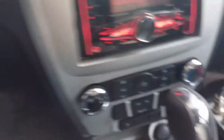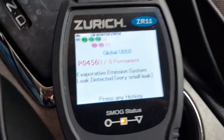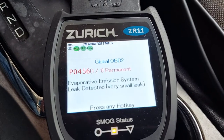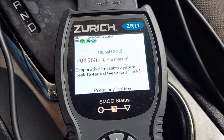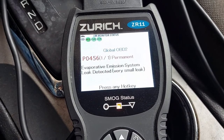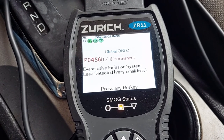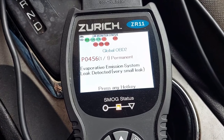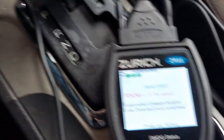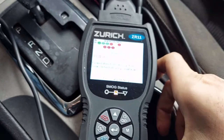And it comes back and says hey, I have a trouble code. Right now I have a P0456, which I knew about. That is because there's a seal on the fuel filler neck that's not working right. The stuff in red are the various modules affected by that. It's a minor issue — I'm not worried about it because I actually have the part to fix it. That'll be another video.